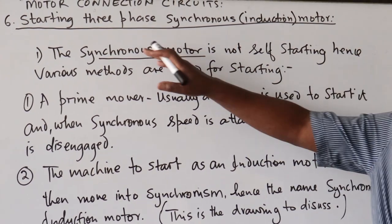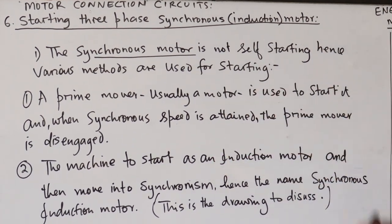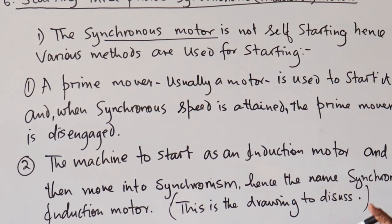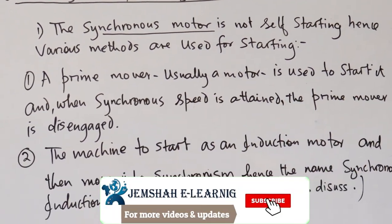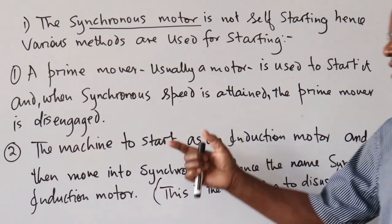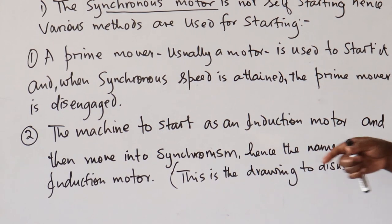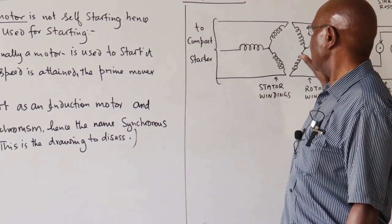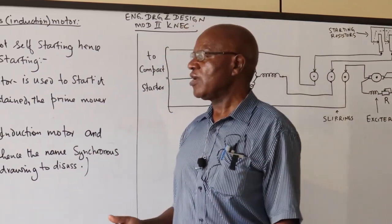Today we are going to do the three-phase synchronous motor. As you know, the synchronous motor is not self-starting, hence various methods are used. The commonly used one is whereby you have a prime mover — usually a motor — used to rotate it, and once the synchronous speed is attained, the prime mover is disengaged. The rotor poles then lock with the stator winding poles and they move at synchronous speed.